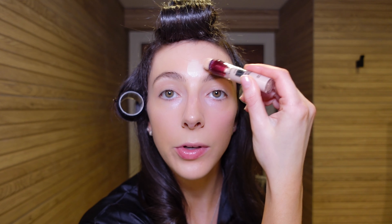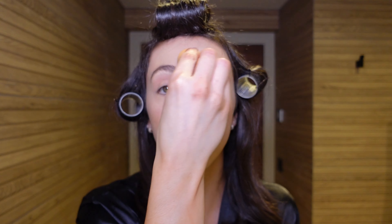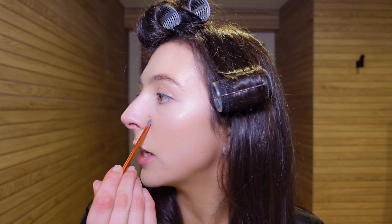Going in with the concealer now. He puts quite a bit under the eyes, a little here, brings it down on the bridge of the nose, above the lip, on the chin, and dots it just under the cheekbones. He uses the same sponge to blend that out — I always use a different sponge for concealer but it might not actually make much difference. Then he goes in with the second shade on any blemishes and around the nose and mouth area. I use a little brush to dot that on.